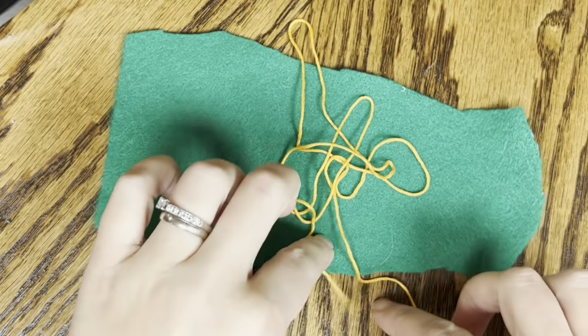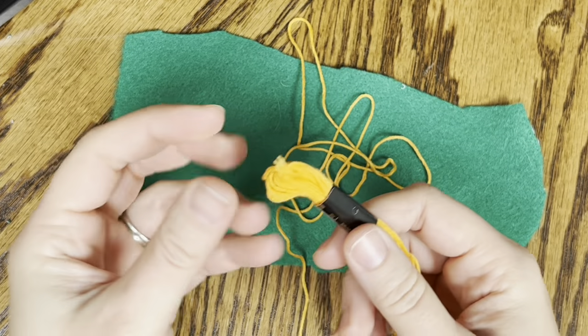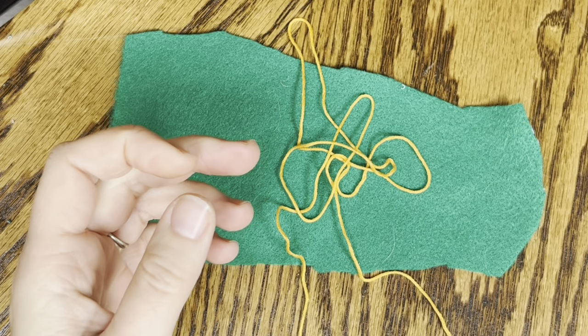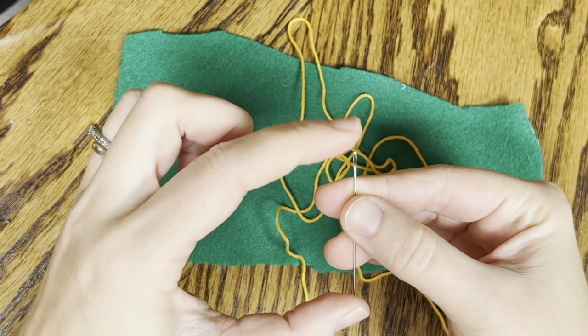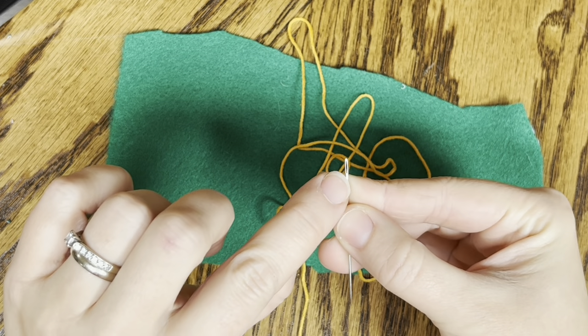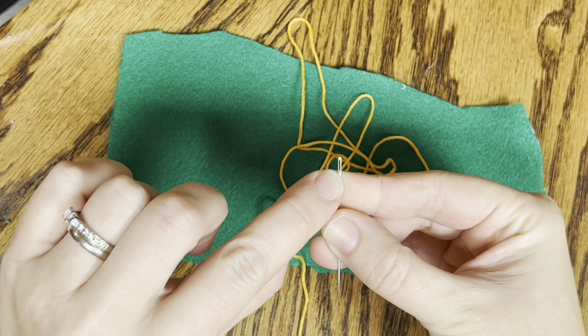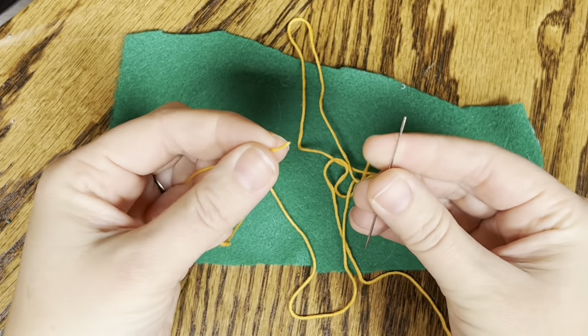The thread that I'm using is actually called embroidery floss, so it's a lot thicker than your typical sewing machine thread. And I'm going to be using a needle - it's a decent size, nice and long. It has a decently big opening for the eye. The opening is called the eye, and that'll make it easy for me to thread my string through.